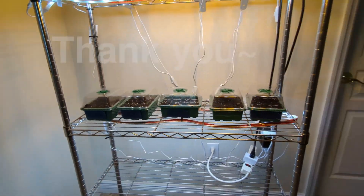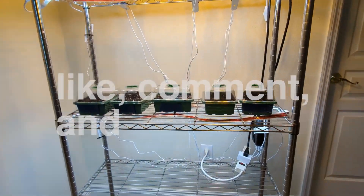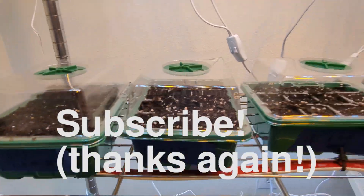And this is a glimpse of some future projects. Anyway, thank you for watching, and don't forget to like, comment, and subscribe. Until next time. Bye.